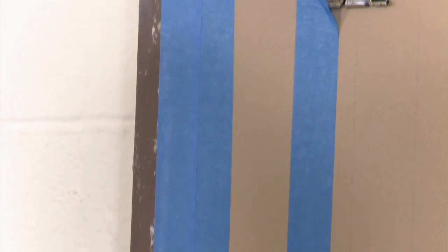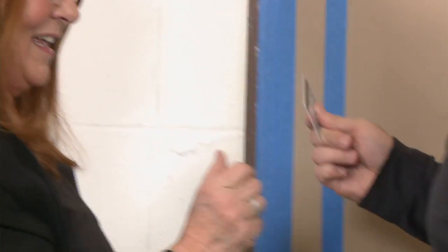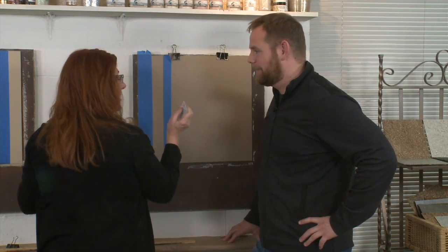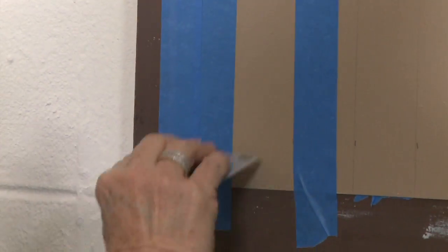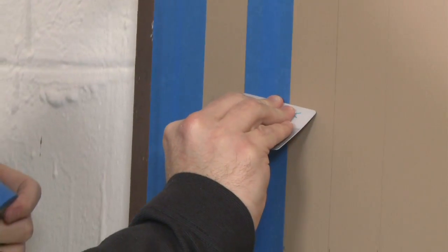But today, Kathy is using blue painter's tape and has a trick to getting a good seal on the edge. "I need your credit card." Once you get the tape down, you'd like to use something plastic — so you want to just use your credit card or plastic tool and lay your edges down like this. "You're doing a very good job." "Thank you."